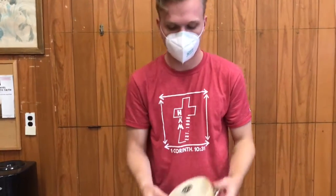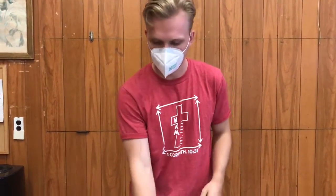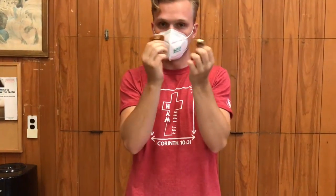Now we have another type of tambourine. This one has a head on it, so you can hit it. And it shakes like the other one. And then we have these — these are called finger cymbals, and you hit them like this. Isn't that cool?